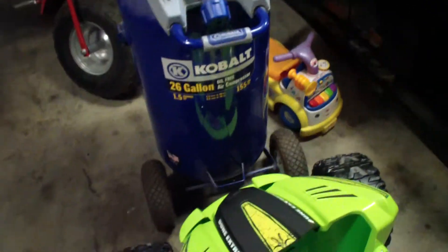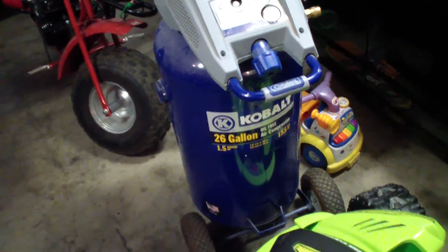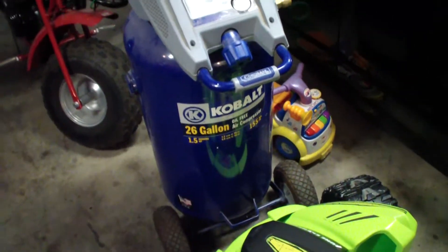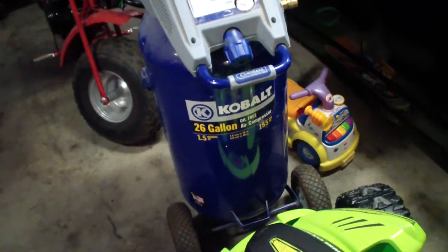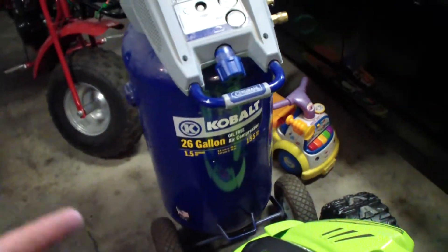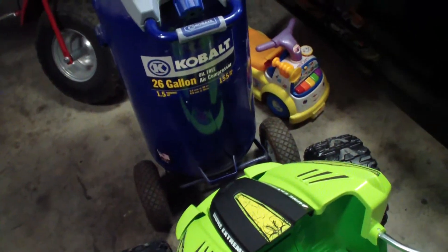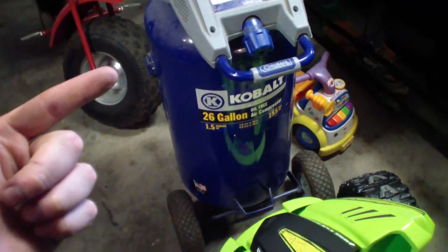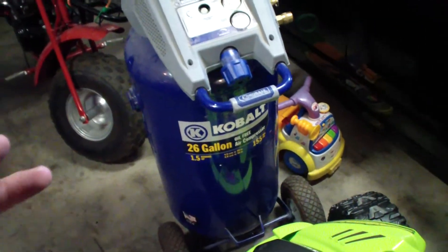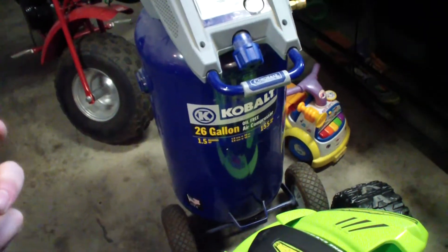Today I'm working on one of these old Cobalt 26-gallon oil-free air compressors. I got it from a guy I do a lot of handyman work for. He said the pressure would go up to about 80 PSI and just stop rising, but keep running and never shut off. Obviously there's some kind of sealing issue — you have reed valves and also the piston seal itself. This model has a known issue where the lip of the piston seal will roll back, and that's exactly what happened. You can usually tell because it makes a fluttering hissing sound once that lip rolls back.